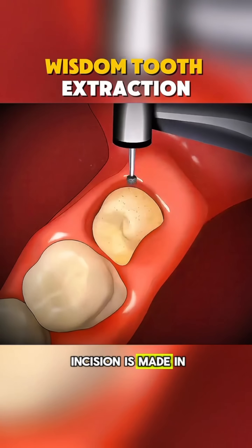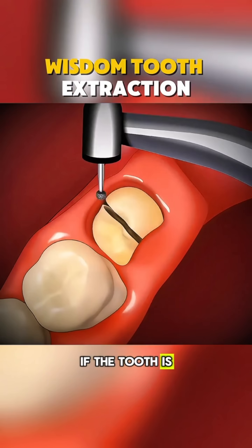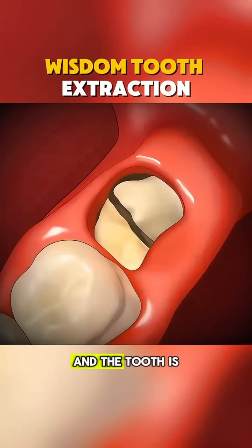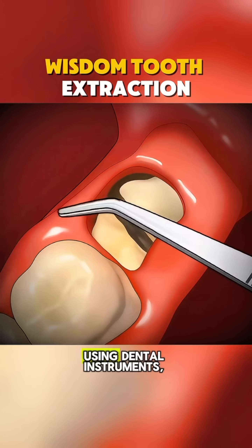Once numb, a small incision is made in the gum tissue to expose the tooth and bone. If the tooth is impacted, bone blocking access to the tooth root may be removed, and the tooth is often sectioned into smaller pieces for easier removal.